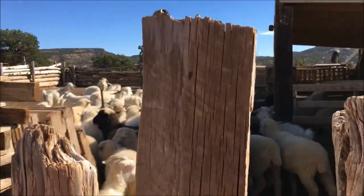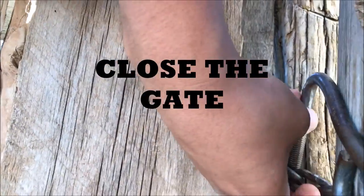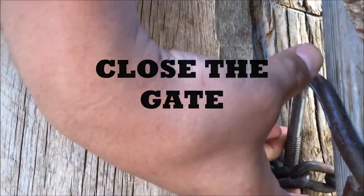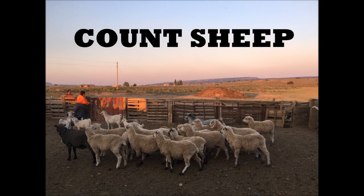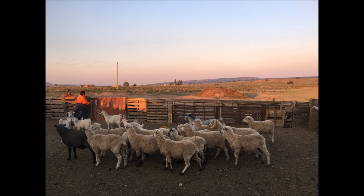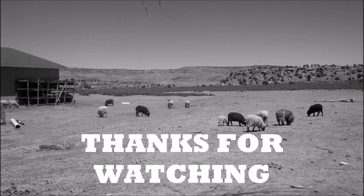Step nine: once you have all the sheep inside the corral, close the gate. Step ten: count the sheep and make sure that you have the same number you started with at the beginning of the day. Now you are finished herding sheep and you can relax.